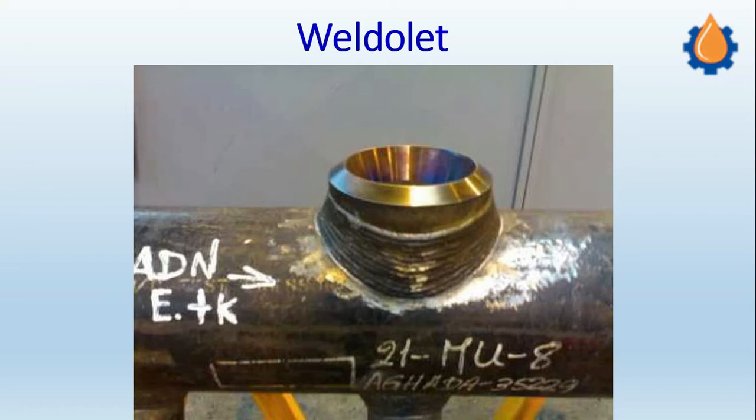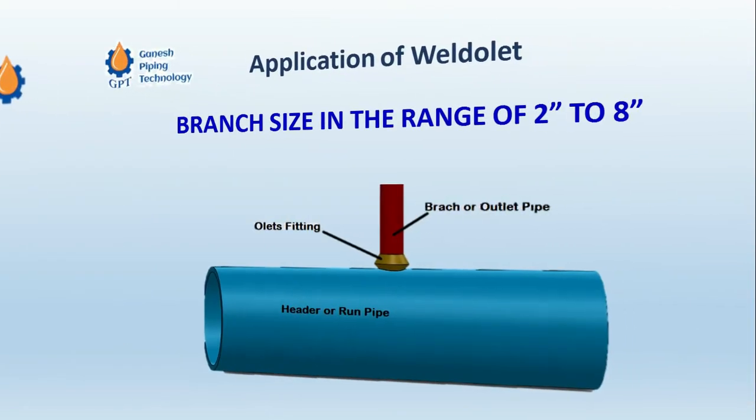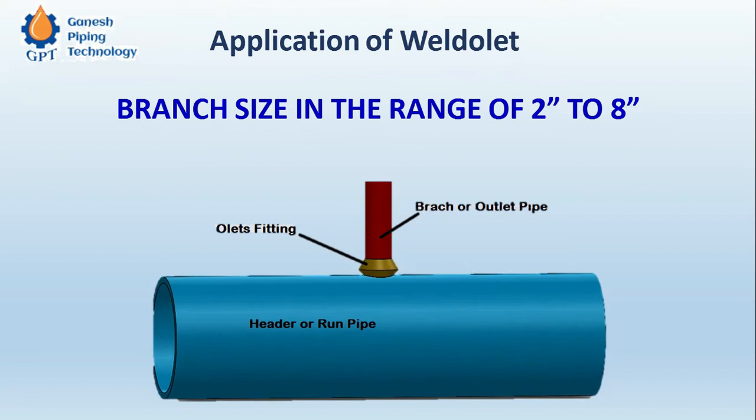So let us see how this Weld OLET is applicable. Here we can see that the Weld OLET is used for branch connections which are basically butt welded. The branch connection is butt welded and the header connection is also butt welded. Header to Weld OLET is of course butt welded.